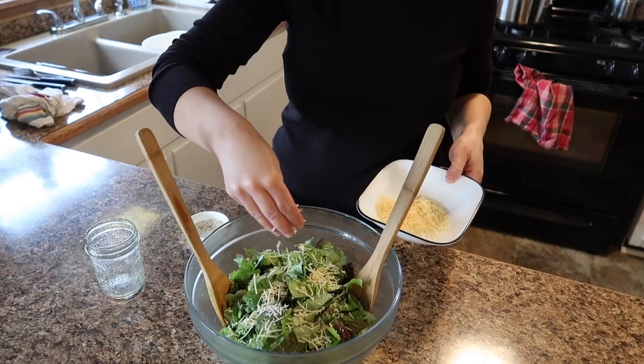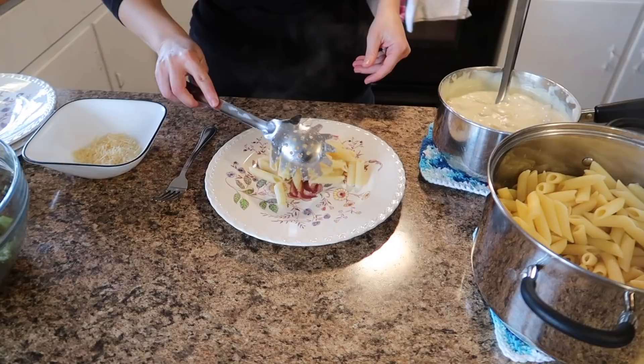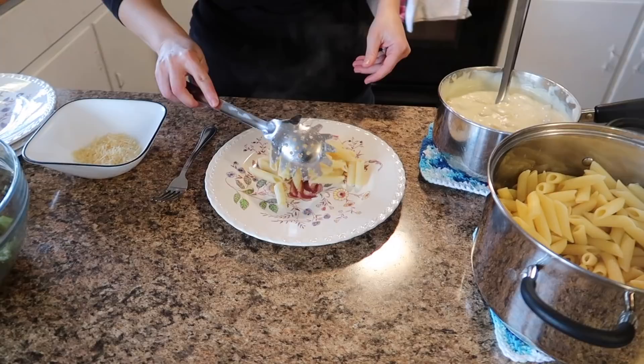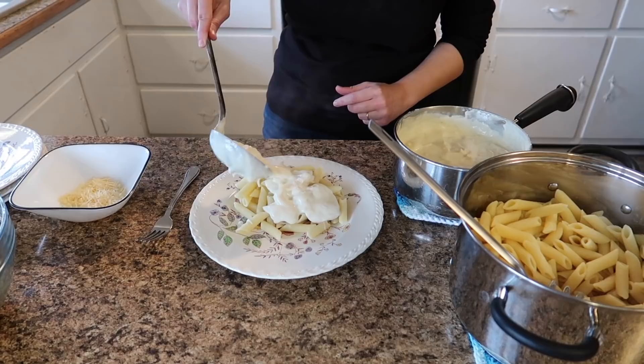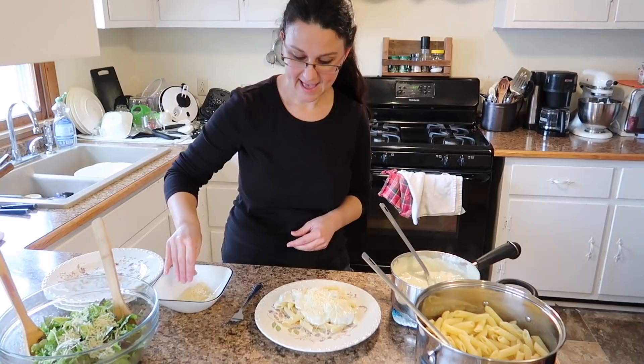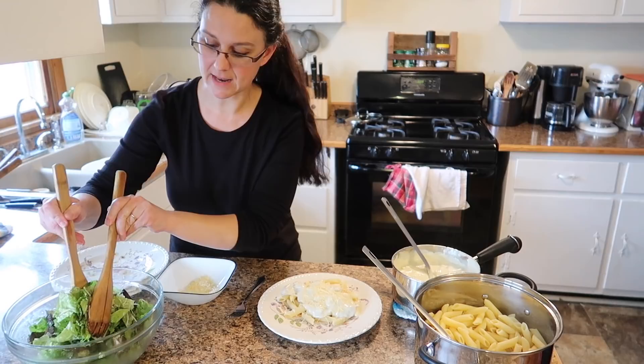Lunch is ready and I'm super excited to plate this. We'll start with some pasta, making sure to save room on the plate for our gorgeous salad. Then we add the homemade chicken alfredo sauce — you'd never knew it could be so easy to make chicken alfredo. We'll top that off with some Parmesan cheese and a nice serving of our homegrown salad with a quick homemade vinaigrette. That is a beautiful lunch.